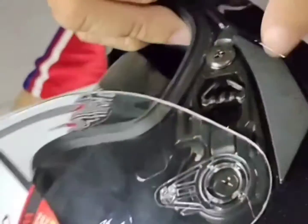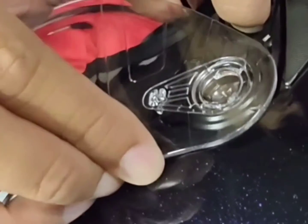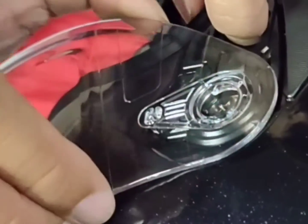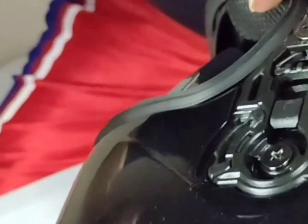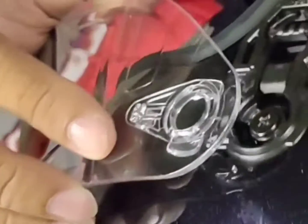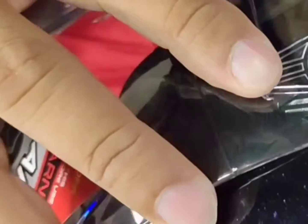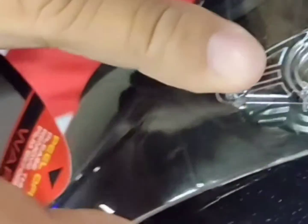So, you slide this one. Here, I click again. Then, this one is very difficult. Then, assuming this is the new lens, just slide it again. Then, you slide it slowly. You start from the top.